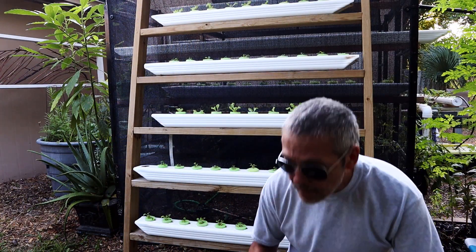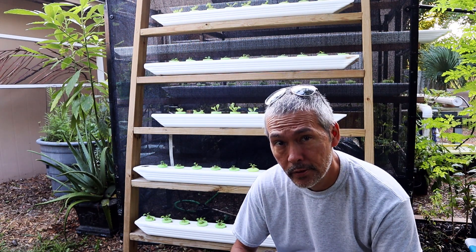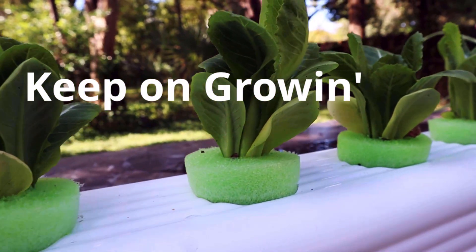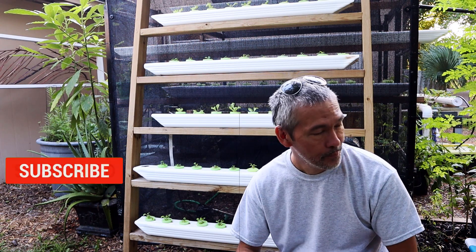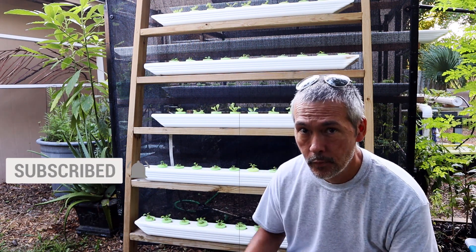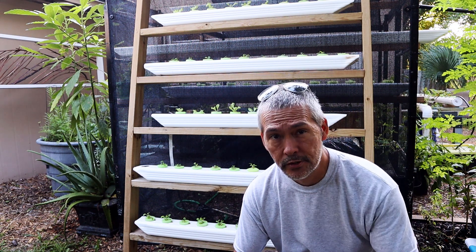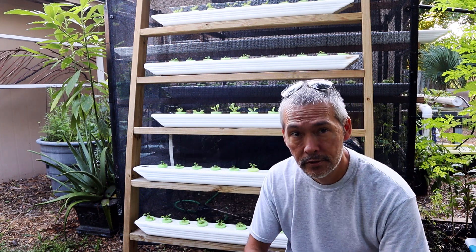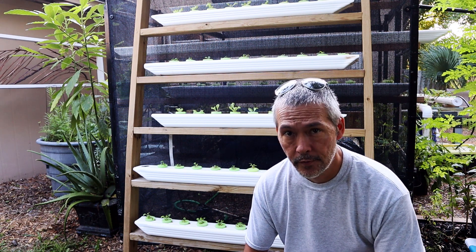Good morning. Today I'm going to talk about why I can't use a pH meter. It's a really nice morning. Why can't I use a pH meter or any type of meter? I want to measure the nutrient level. Well, it's really simple — I'm trying to show you the easiest, simplest way to grow microgreens and your own leafy greens, and traditional hydroponics tends to be a little expensive with a lot of equipment.